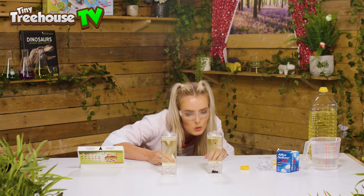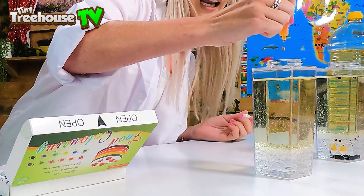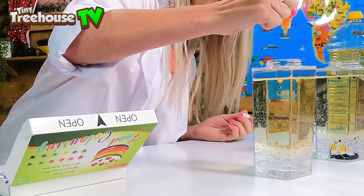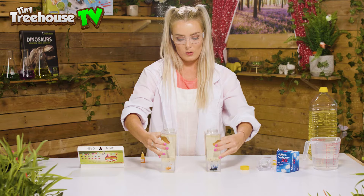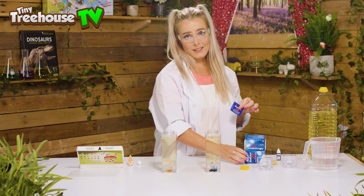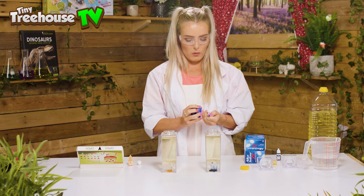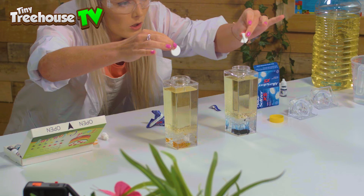The more the merrier — treat yourself! They've sunk all the way to the bottom, love that. Now we're going to add in the orange one to the second container — look, little tiny droplets! You can see the fabulous colours sitting on the bottom there. So now what should happen is when we add our bubbly tablets, we should get our lava lamp effect. We're going to drop them in at the same time — three, two, one!